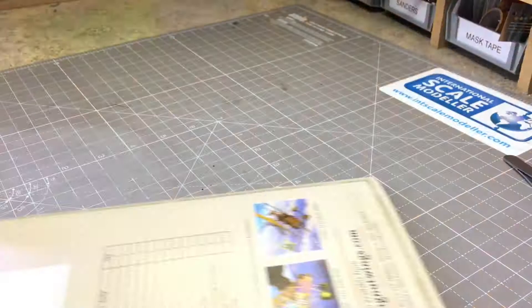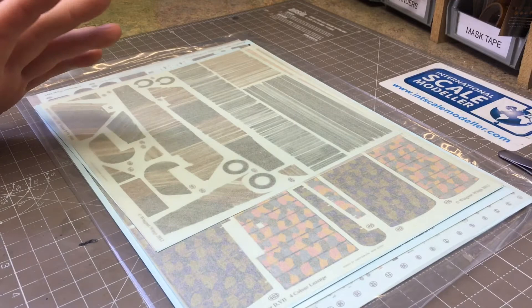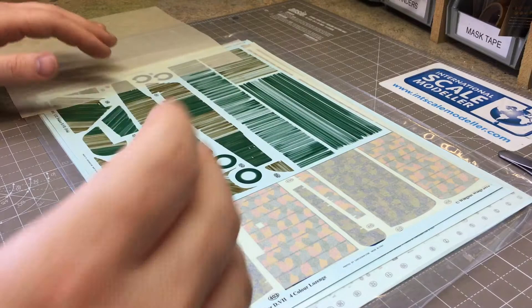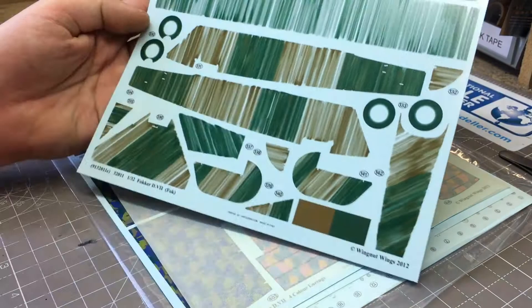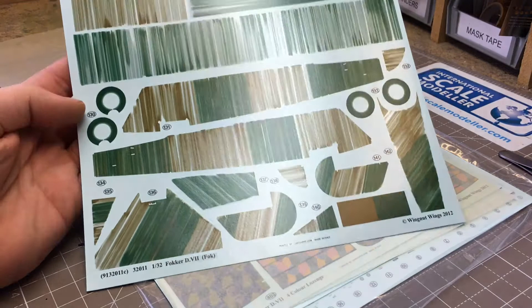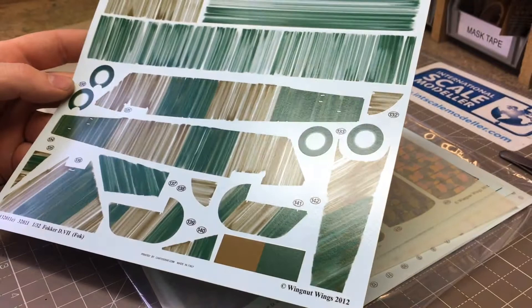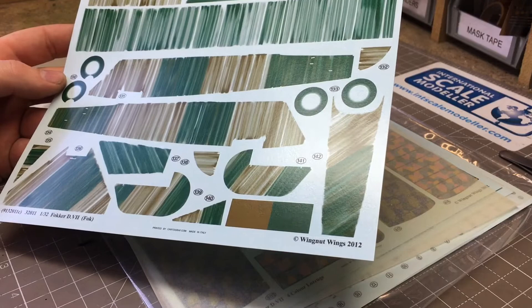Moving on to the decal sheets - you get four in this kit covering the markings and side paintings. On the first sheet you get a brown and green streaky pattern, like a paint wash applied down the side, presumably to camouflage the planes on the ground against roaming British aircraft. As ever with Wing Nuts kits, these decals look amazingly thin and very detailed. They're done by Cartograph, so you can expect very high quality, lovely printing - absolutely perfect.